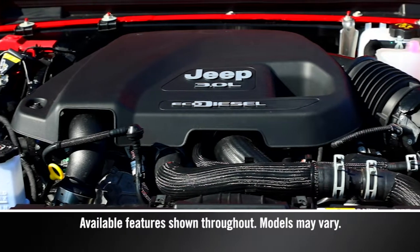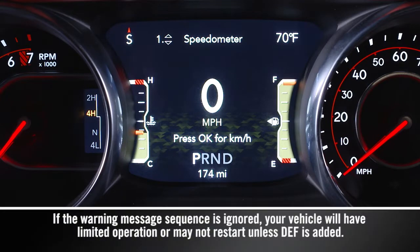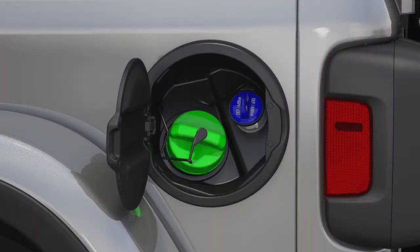Your diesel exhaust system relies on diesel exhaust fluid, or DEF. A gauge displays the diesel exhaust fluid level, and a warning light will activate any time the level gets too low. You'll find the DEF cap in the fuel door.